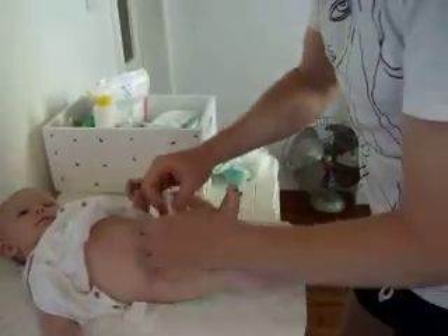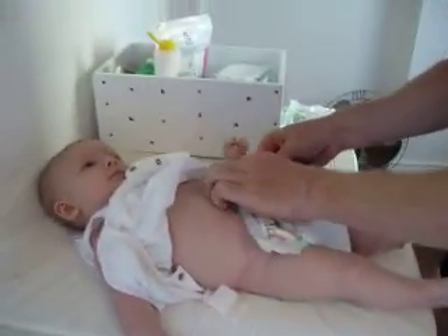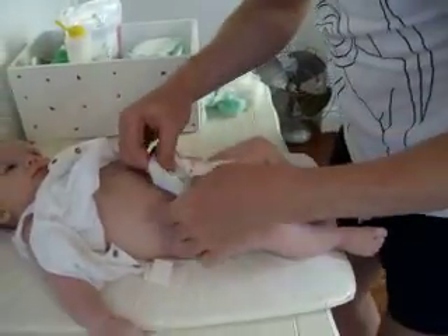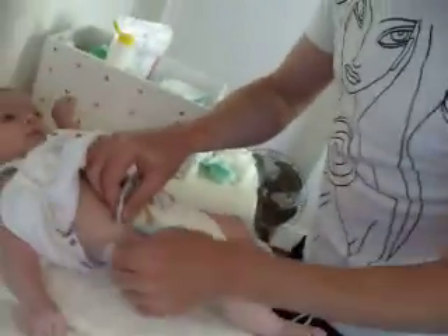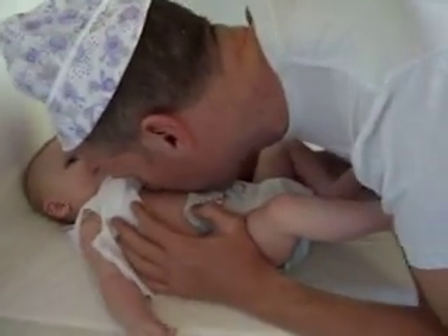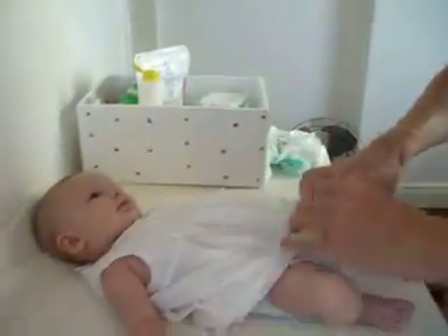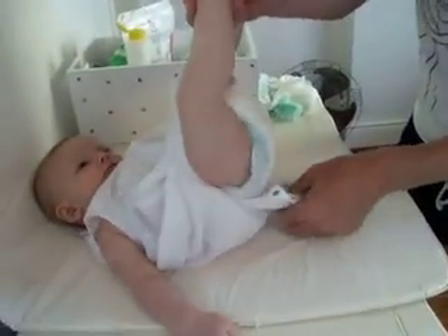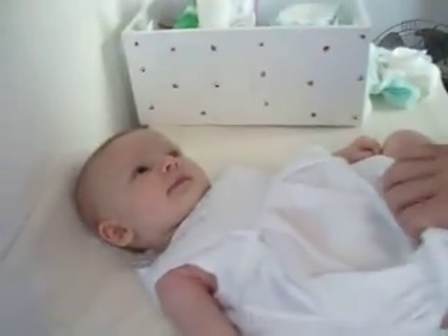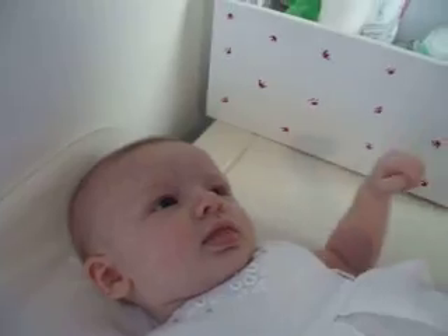Get the nappy under the bottom. Spread it out wide. Watch you don't get kicked in the face by baby because baby can get angry. If baby kicks you, kick it back — show who's boss. Another burp in the tummy. Down with the wee dress, up with the frog's legs, and on with the wee buttons.